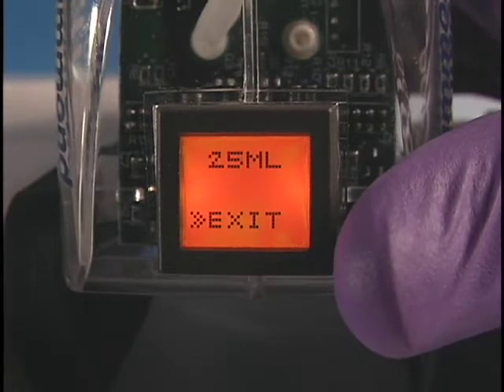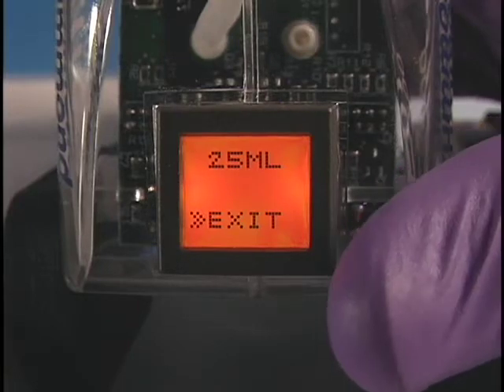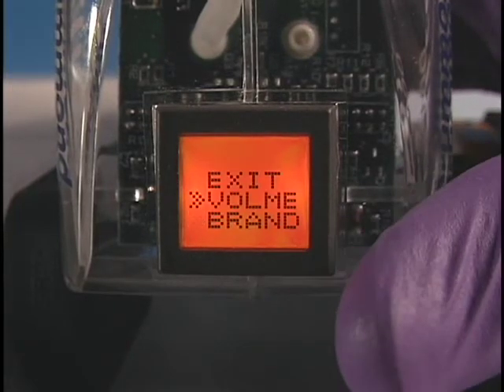We're going to use a 25 milliliter pipette. Press the Menu button to enter pipette size.